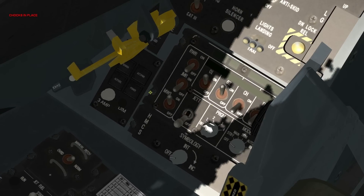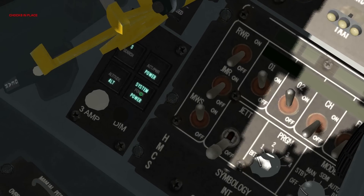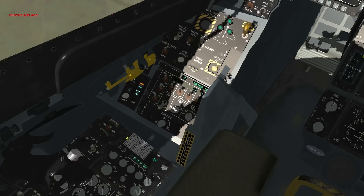Now let's turn on the RWR itself — it's right here, the power button under the canopy release. RWR is powered on. Let's turn on control for all these things: jammer control, RWR control, chaff and flare on. Switch the mode to manual. That's all good — good to go.